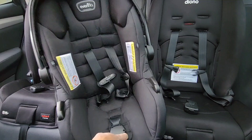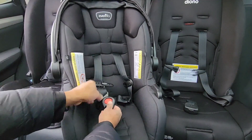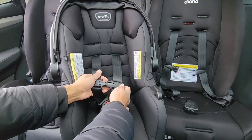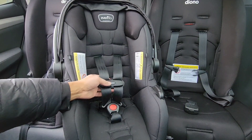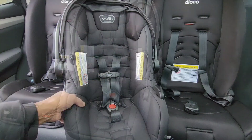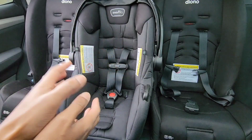Now we're going to test it. Go ahead and reconnect the crotch clip area and the chest clip. Now we can loosen it and tighten it — you can see right there: loose, tight. These instructions will work for any height adjustment you have.